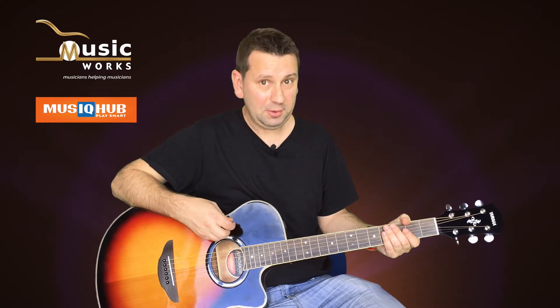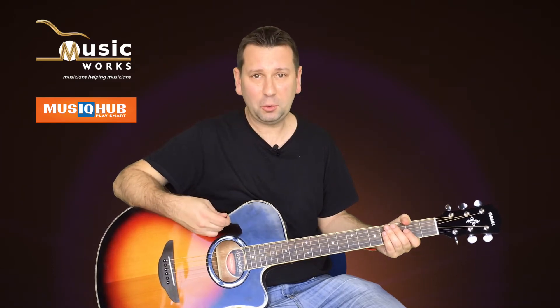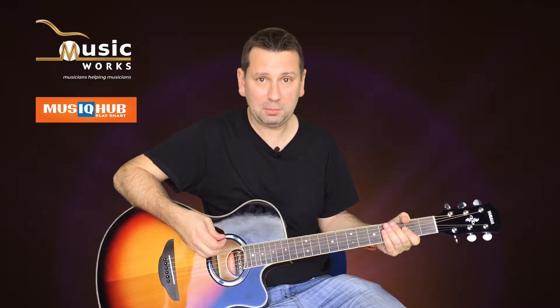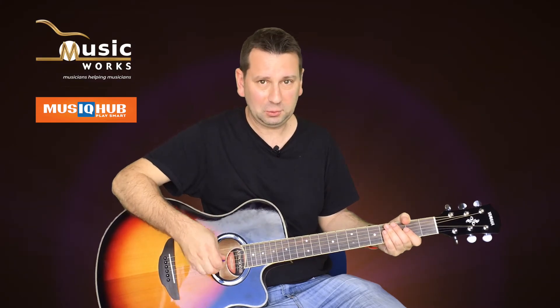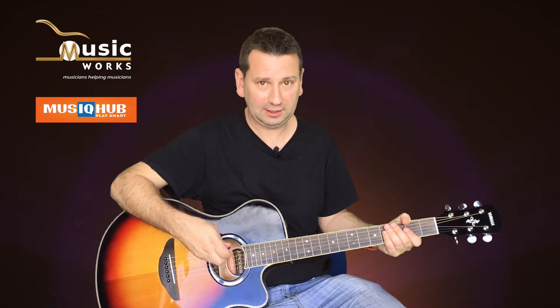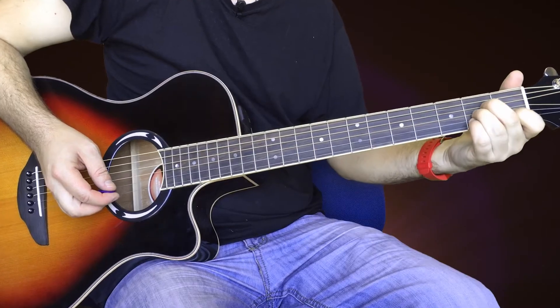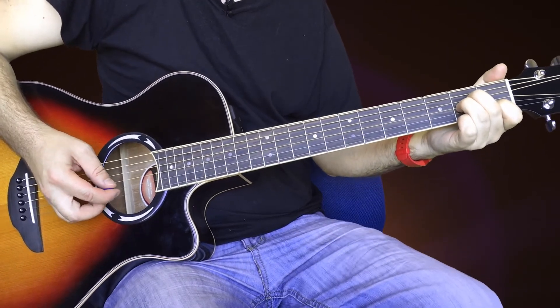Alright, it's time to play the A minor chord with the band. I'm going to do the same as we did with the E minor chord — I'll count you in and strum the chord once on beat one and let it ring, so you can check everything's ringing. One, two, three, four.